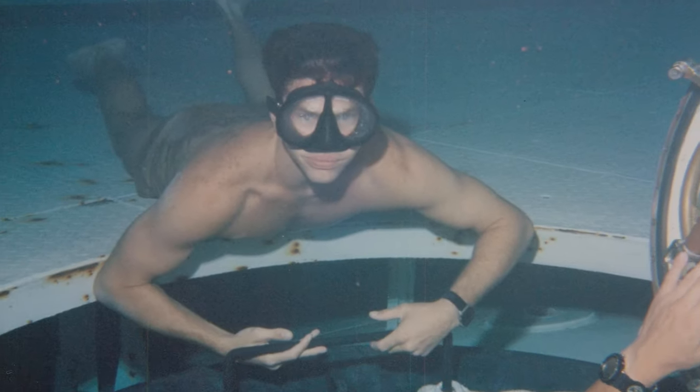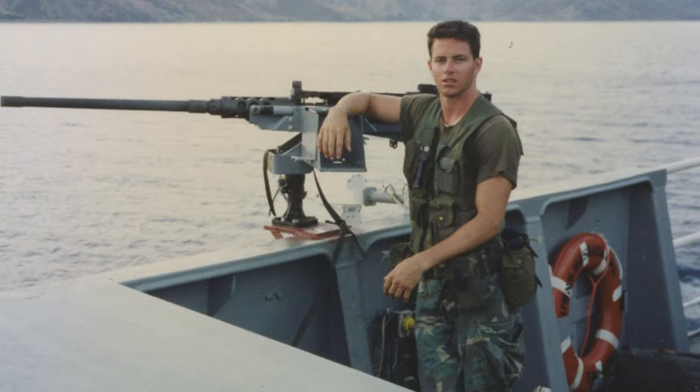After high school, I joined the Navy and became a SEAL and also a Navy photographer. These two passions have never died, and I would love to teach you some really simple ways to enjoy the water.